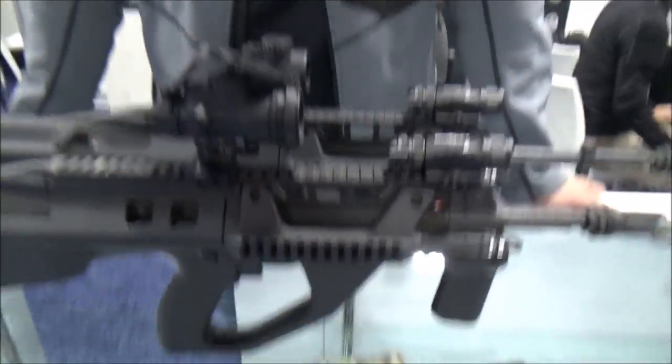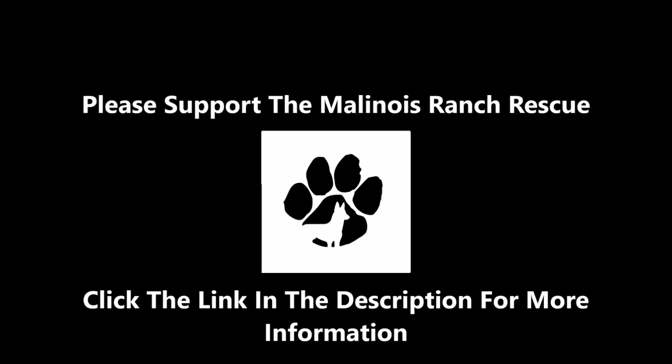All right, well, that's Lithgow Arms. Glad that they actually were at SHOT Show — one of the companies on my hit list. So thanks a lot for running us through this. You're welcome. Thank you.